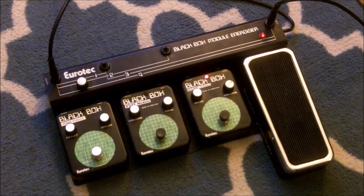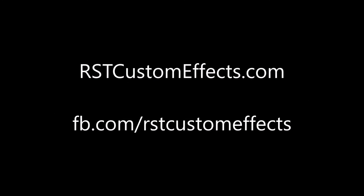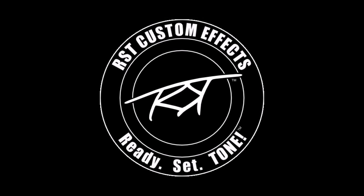So there you go — the Eurotech Black Box Module System. A very cool piece of guitar effects history, a very cool piece.